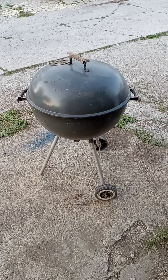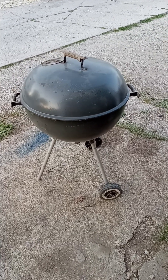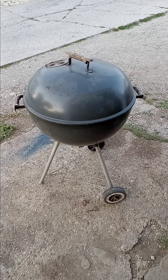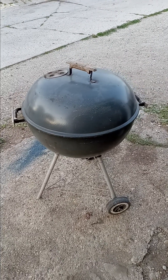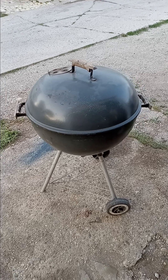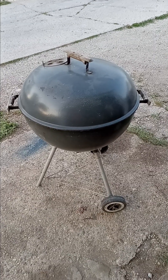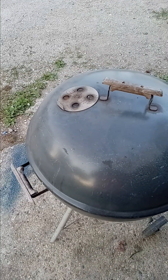Hey there YouTube, good evening. One of the things I like to do besides flip lawnmowers for profit is refurbish and resell used Weber kettle grills like this one. Throughout the years I've resold a bunch of grills — the most money I got for one was last year, I got a hundred dollars for it. It was a 26-inch and that one was very huge.